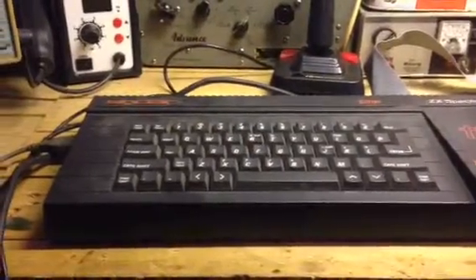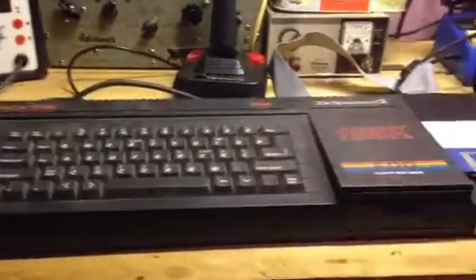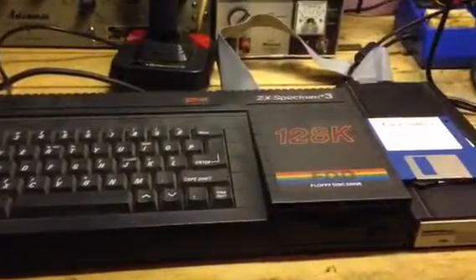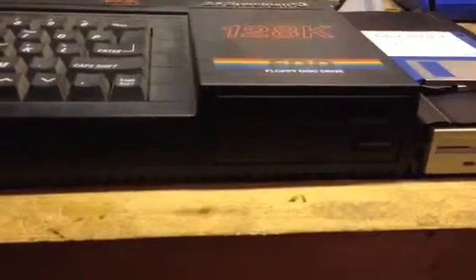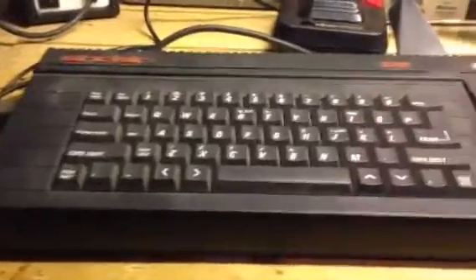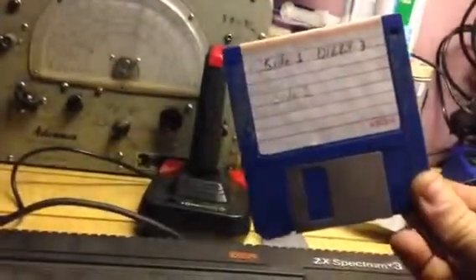Hello, this is Jay from Jay's Vintage Junk. Today we're going to have a quick look at this ZX Spectrum Plus 3 with the 3 inch disc drive, and what I'm going to show you is how to load some software off these 3.5 inch discs.